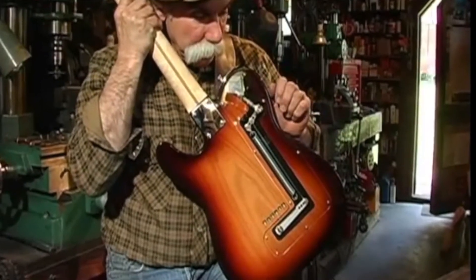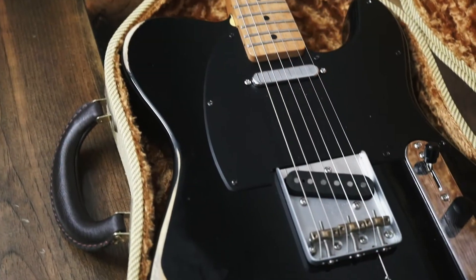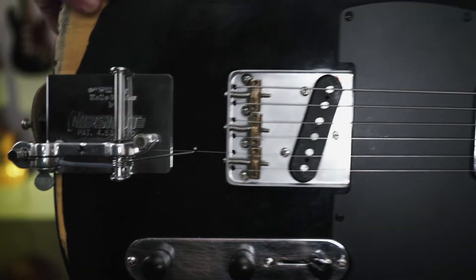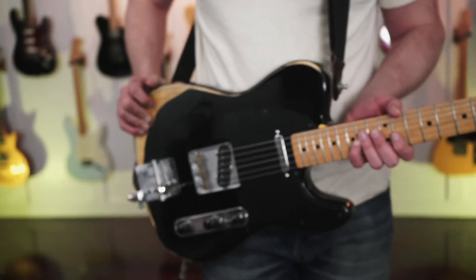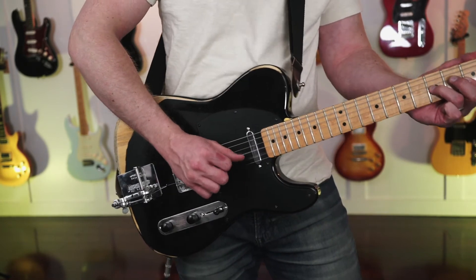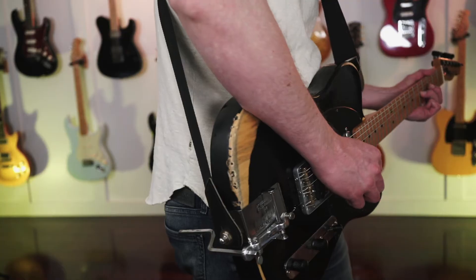White got to work and a few weeks later he had created the first prototype for the Parsons White pull string — and thankfully it was renamed to the B-Bender. While a guitar equipped with this type of pulley system can be a bit pricey, other companies such as Hip Shot have created add-on accessories that can achieve a similar effect. I've added a Hip Shot B-Bender to this guitar, which bends the B string up a whole tone when pushed against the body. It's not as smooth and feels a bit more awkward, but it gets the job done.